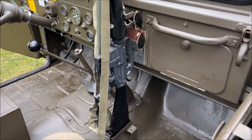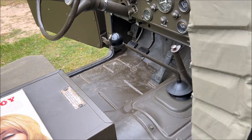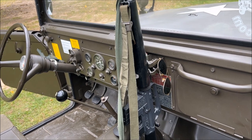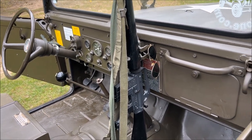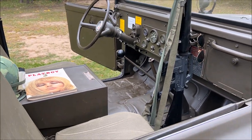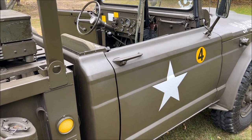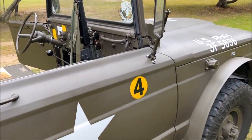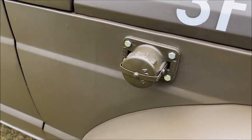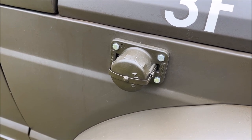We do have that M16 mounted on the dash, along with a bandolier and a few other bits and pieces to help decorate the inside of the vehicle — it just helps convey that military lived-in feel. And here on the front fender is your 24-volt slave receptacle for jumpstarting the vehicle.